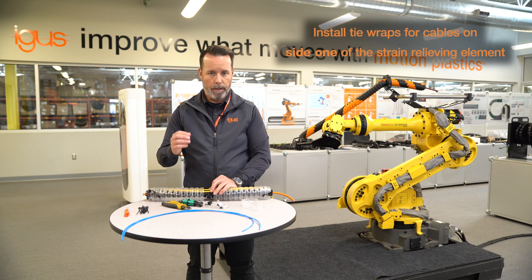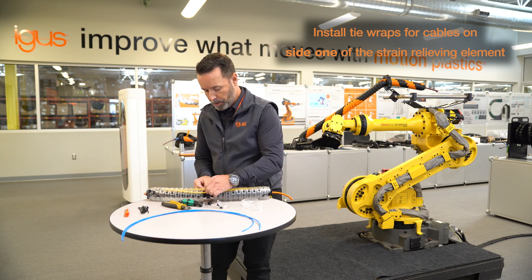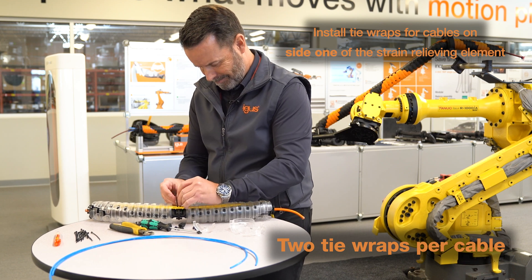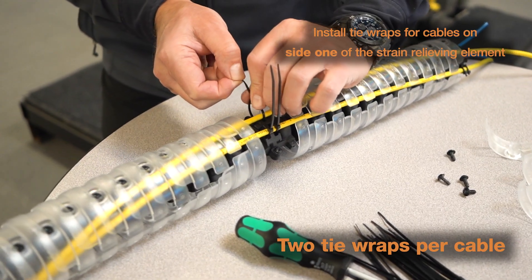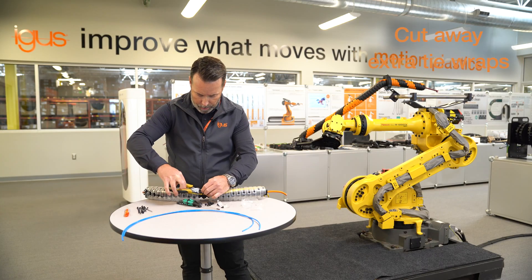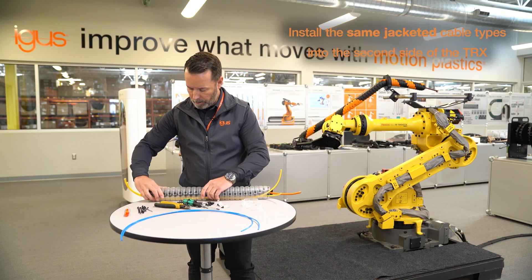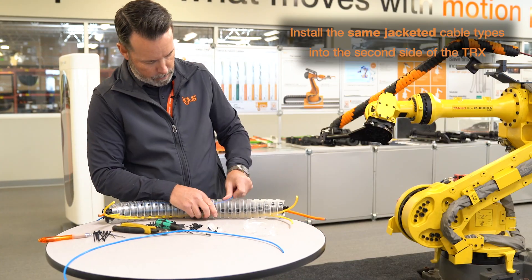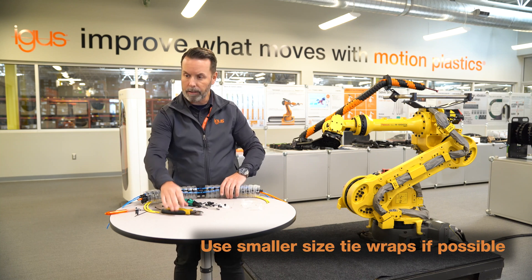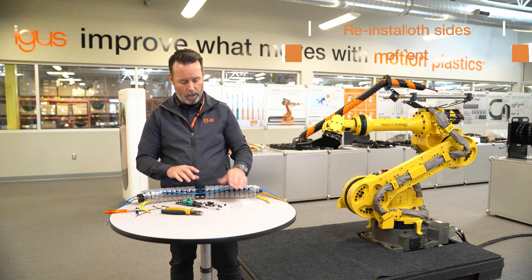At this point I'm going to install tie wraps in the center strain relief element only, installing on both sides of this strain relief element. I'm going to cut away the extra tie wrap, then turn it over and do the same with the airlines. I recommend using small tie wraps — the larger the tie wraps, the less likely they're going to fit inside underneath the lids.